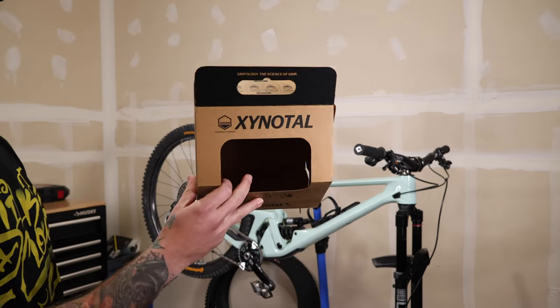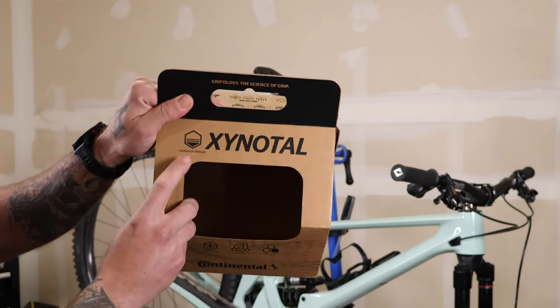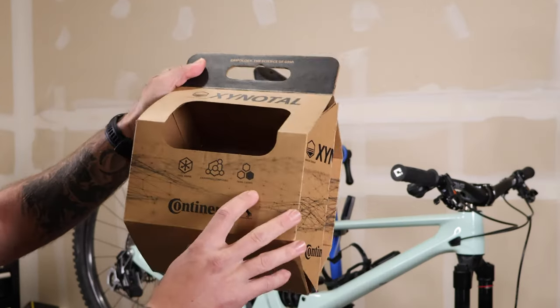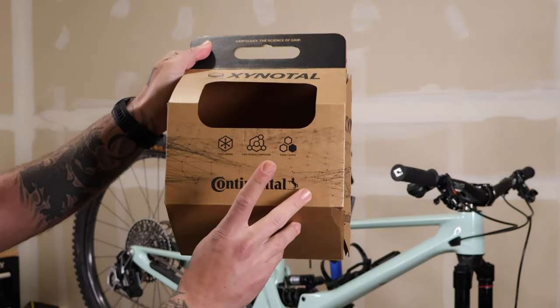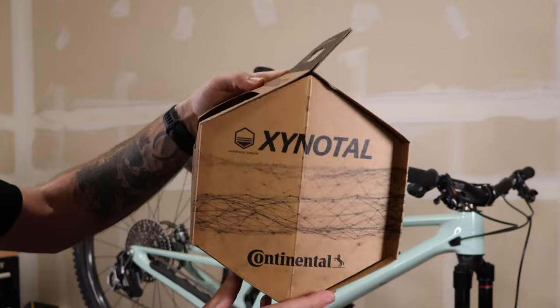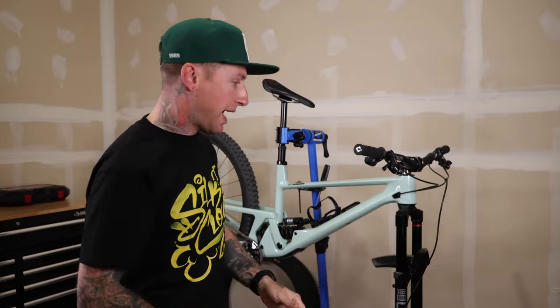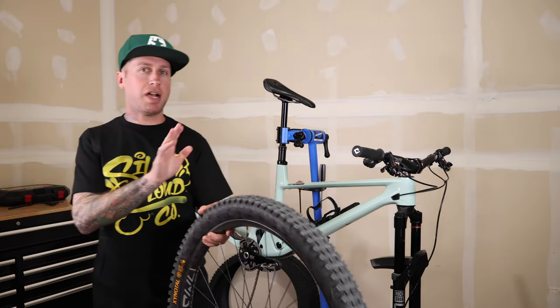Zynitol 2.4 in the rear. This is a hard pack tire — a great option as a rear tire. Trail casing, endurance compound, trail riding, 2.4. I really like the boxes that these come in — real nice presentation, nice package.